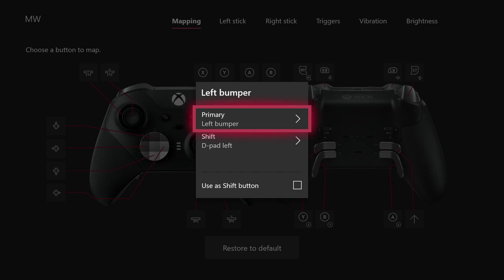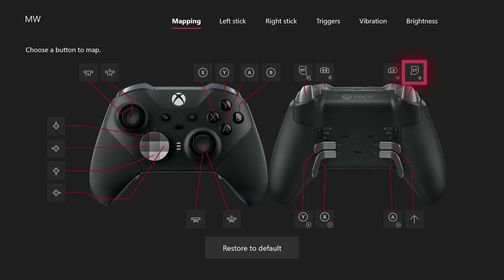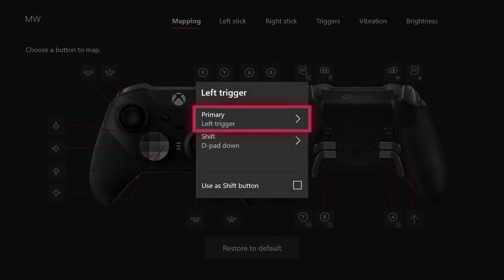The primary thing here is to always have your finger on your sticks — I think that's very important. LT does D-pad down. You have to hold D-pad down to bring up your inventory — where your bullets, plates, and everything are — to share with your teammates.